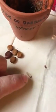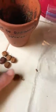Basically what I did is I got a blade and cut a little slit on each one of them. It's a very hard little shell — you can see it's really, really hard. So just for the purposes of experimenting, there are all kinds of ways of starting these seeds.